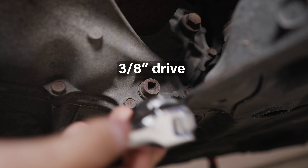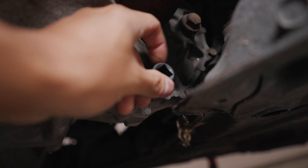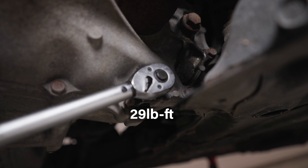Use a 3/8 inch drive to undo the drain bolt. Obviously make sure there's a pan to catch the fluid. Once it's all drained, screw on the drain plug with a new washer and torque it to 29 pound feet.